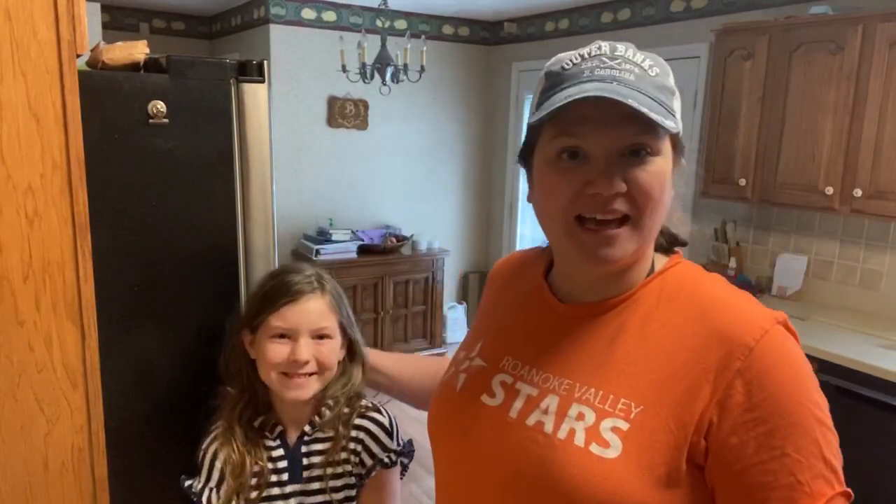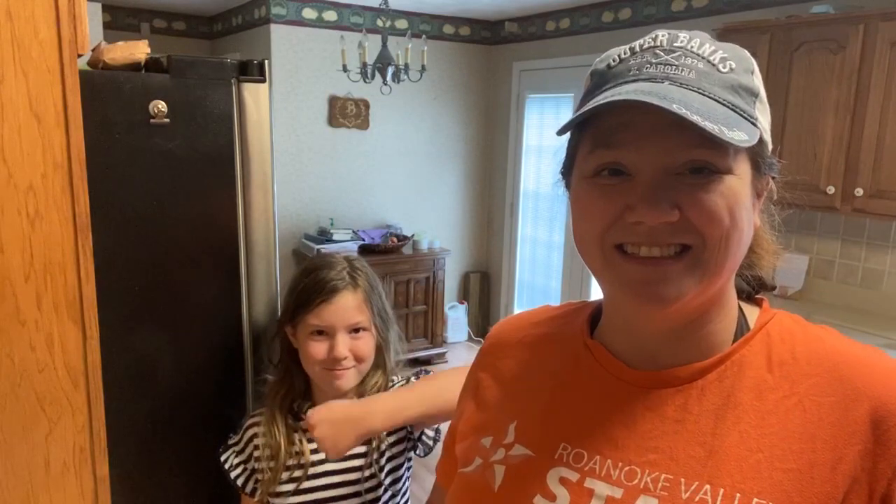Hello everybody and welcome back to Cooking with Lisa. I have my guest Libby here with me today. Today started not so great — we were headed to the pool but they had closed the street. After trying our best to get through, we couldn't make it, so I gave up and came home. Cooking is some of the best therapy, so we're going to do this recipe, have some lunch, and then head back to try the pool again.